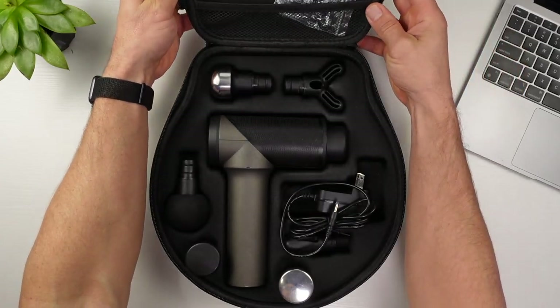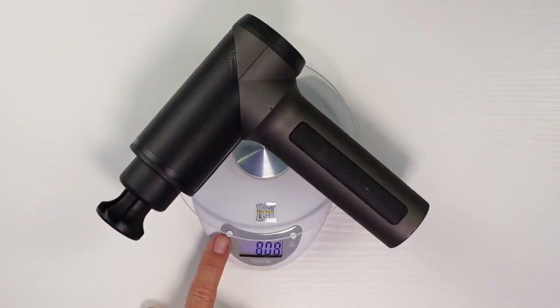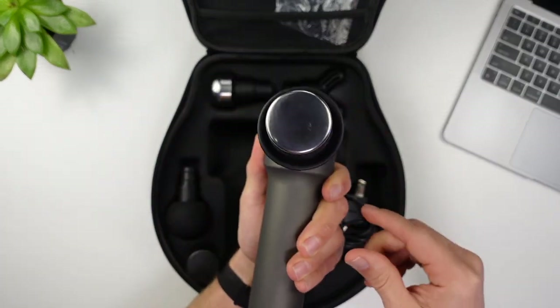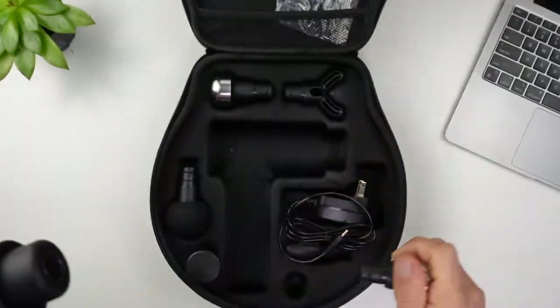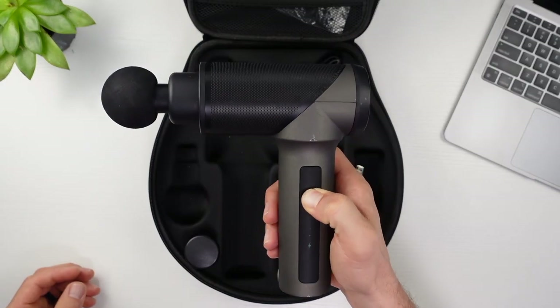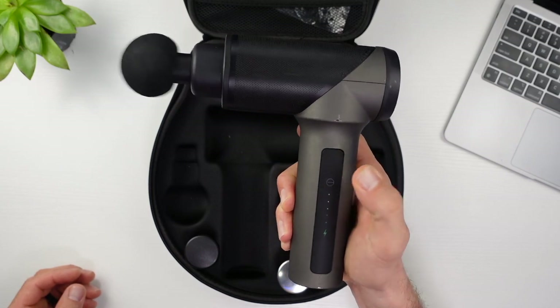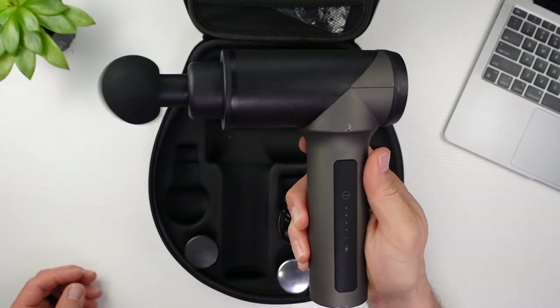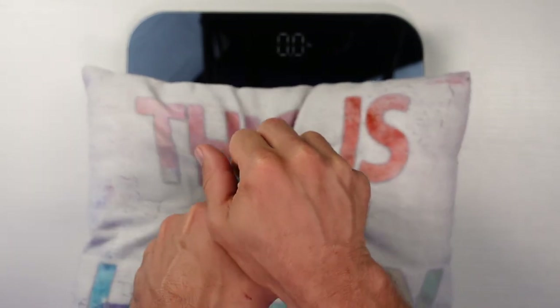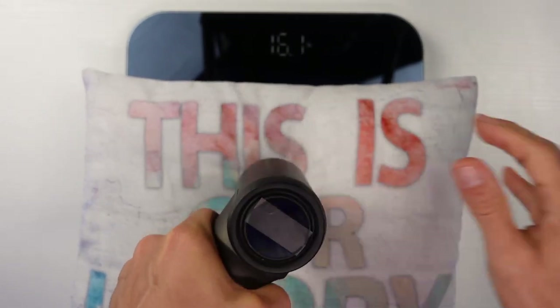Next, the MedCursor Mini coming in at only $60. It weighs 1.78 pounds or 808 grams — heavier than X, but still on the smaller side and feels nice in the hand. The circular case can be annoying sitting on the shelf, but still does the job. With five speeds, it has plenty to dial in the speed you want. It says it has 10 millimeters of amplitude, which we'll be testing later. The stall force comes in at 27 pounds, taking the lead by over a factor of two already. Impressive.